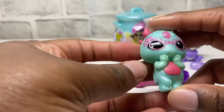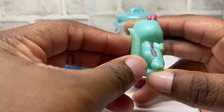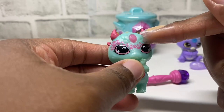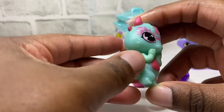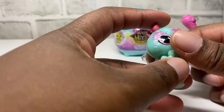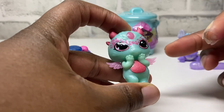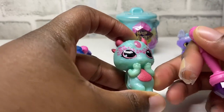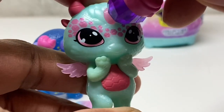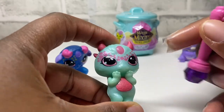Okay guys, so this one is our next one. It looks pretty cool — it's green, the tail moves in the back, and it has pink dots around the eyes. I love it, it's so cute! Let's see which magical powers this one has. The wings come out — that is so cool! Let's do it again. Can you guys see that? That is really cool!